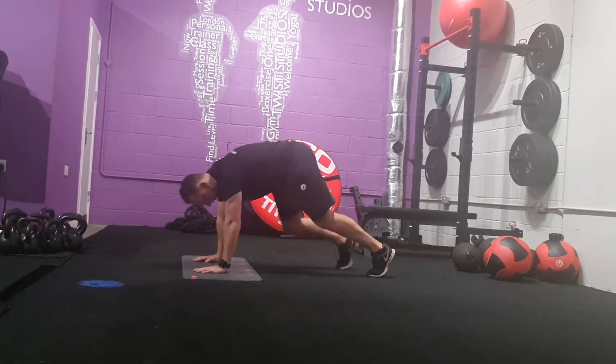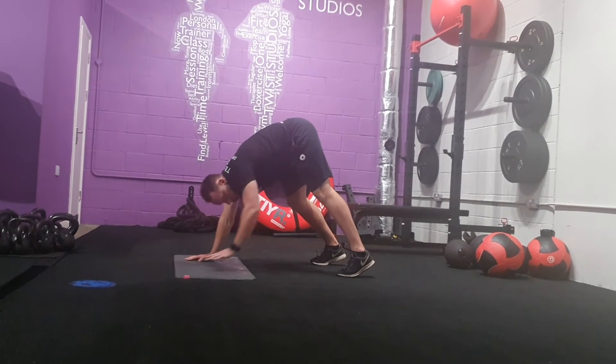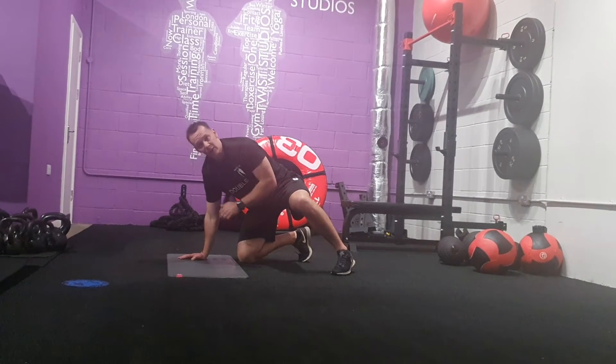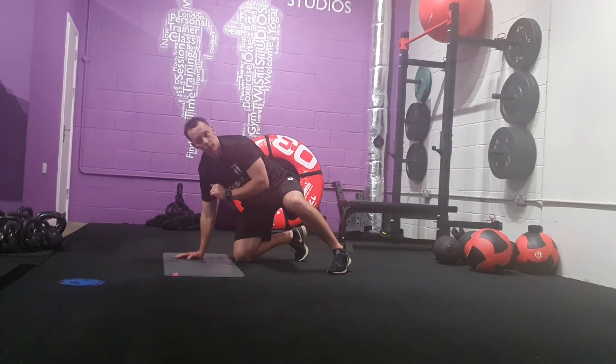Then you're going to come down, putting your head through and looking back between your feet. As you're coming down, your whole body is going to move as one, so your head is going to fall between your hands, as low as you can be, touching your head on the floor, with full extension of your arms afterwards.